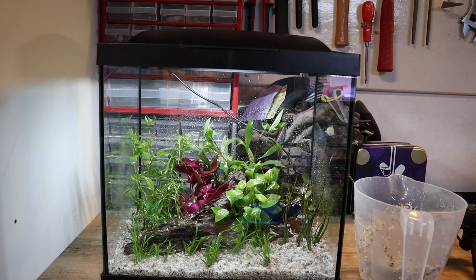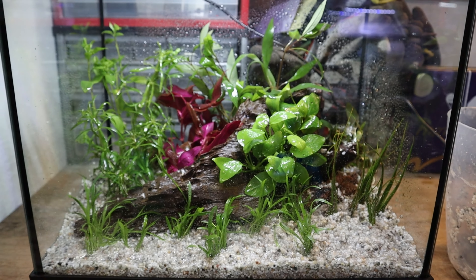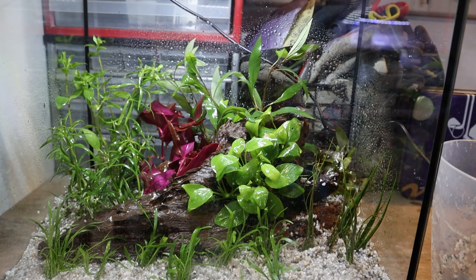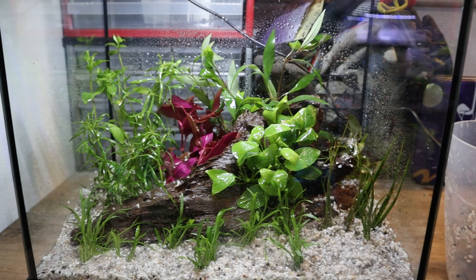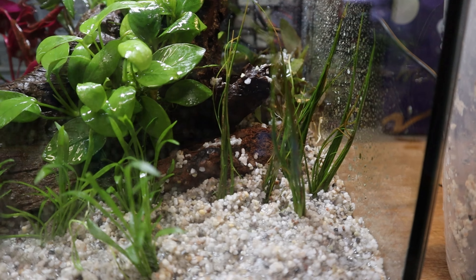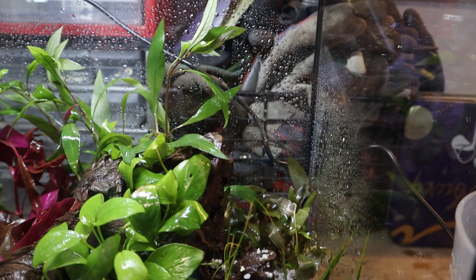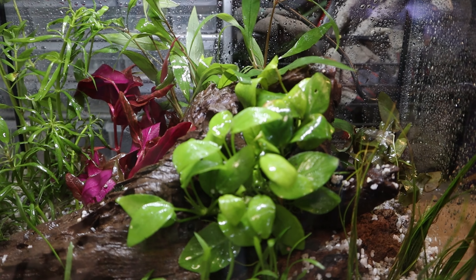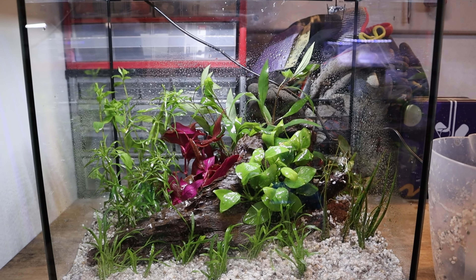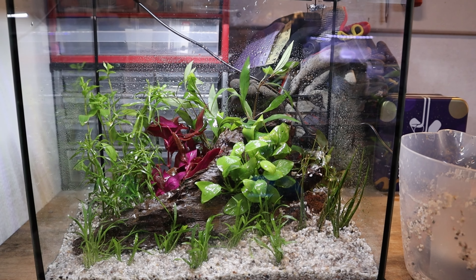I think we've finished planting now. It looks really good — got a lot of plants in here. Like I said, you don't need to start with this many plants; they'll grow for you. But we're just starting here with a nice amount of plants. I've got some grasses in the front, some stem plants in the back, the crypt is right there in the back as well, and then the anubias on the wood of course. Now the next step is to fill the tank up and to add the filter and heater in.